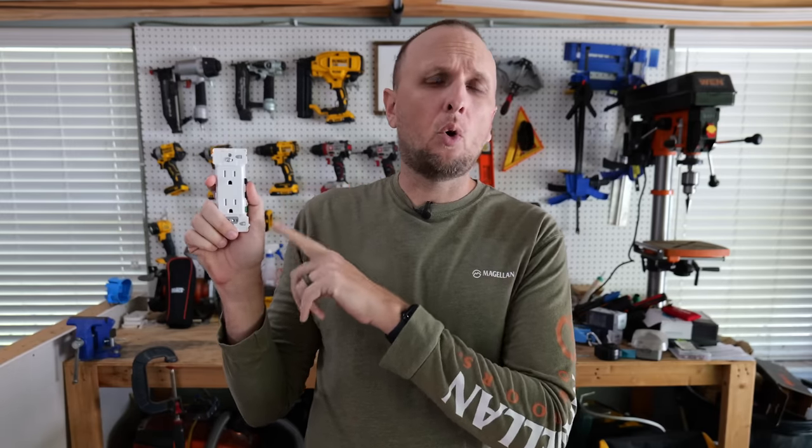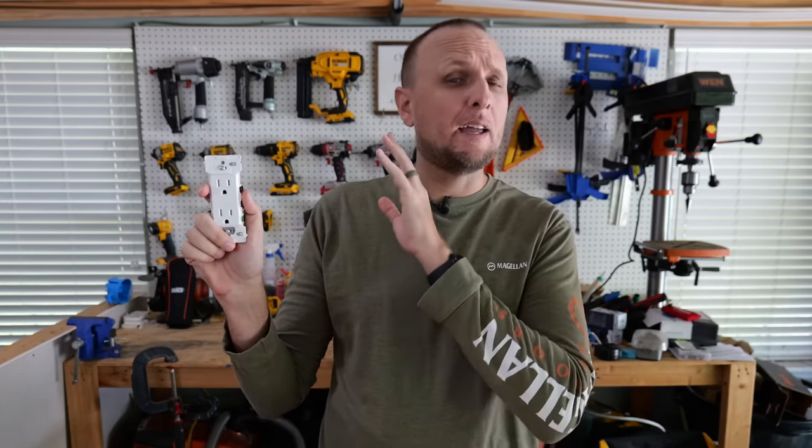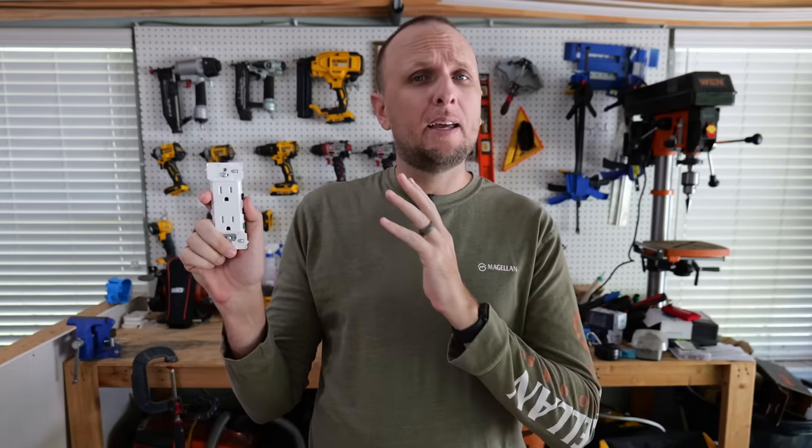There's a whole new series of receptacles and light switches from Leviton where they've basically taken the idea of a Wago lever nut and integrated it directly into their devices. One of those devices is this one right here — the Leviton Decora Edge. We're going to take a good hard look at exactly how it works, the features of the device, and whether this is the future of receptacles and light switches, and whether they are dependable.